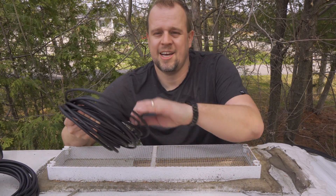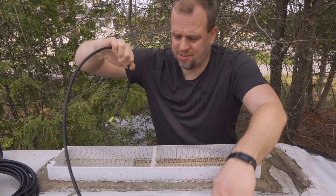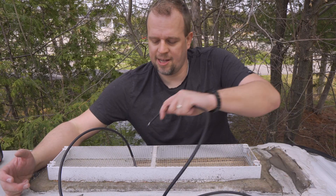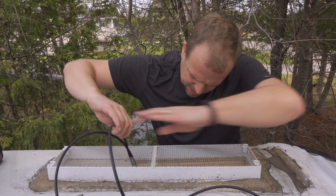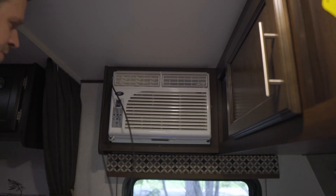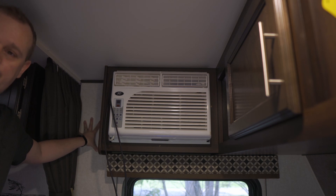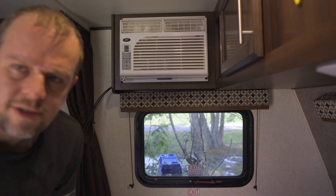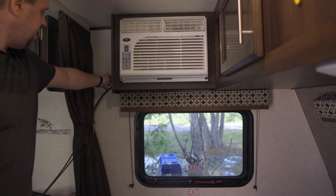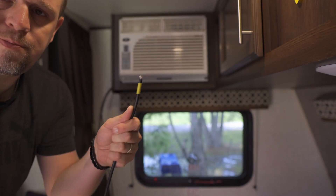We got the wires up on the roof. I marked the positive side so I know exactly which wire to hook up where. We're feeding them through the little hole we created in the grate — I want them on the side so I can pick them up from the inside. Feed both wires through, positive and negative. If you have trouble, here's a tip: run a zip tie through the little hole you drilled, put it out the other side, tape the cables to it, and pull them right through.